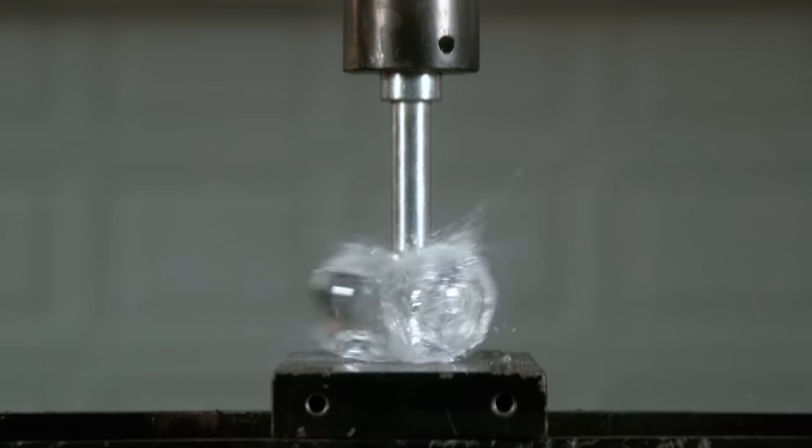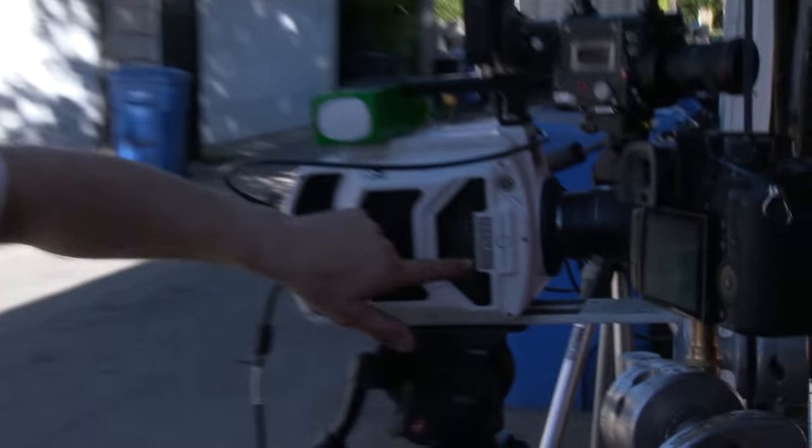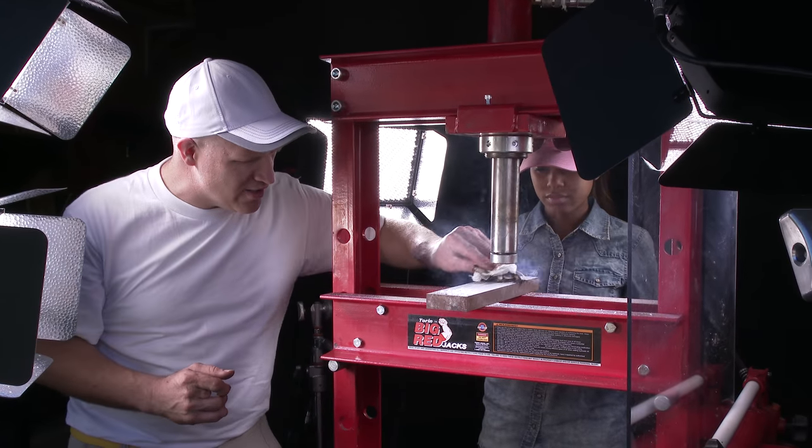Before we actually crush it, I just want to tell you really fast why we're doing this crush over again — because the biggest complaint from the viewers was that it just happened too fast. This time we're going to be using the V2512, a brand new camera from Vision Research. This is the world's fastest slow-motion HD camera, so we're going to refilm this at 30,000 frames a second in HD.